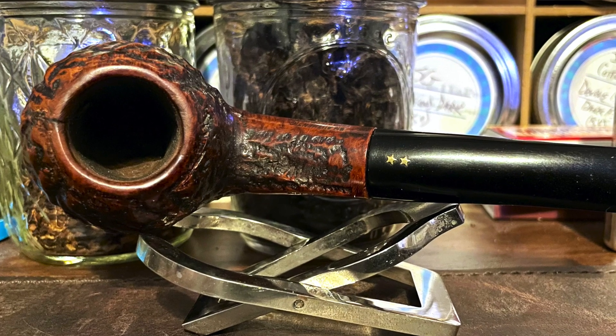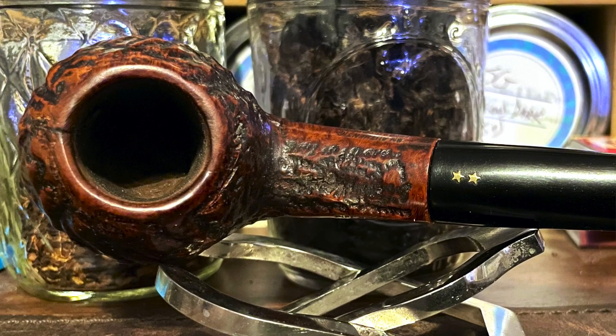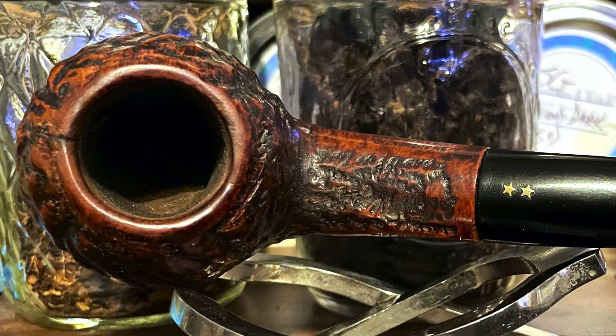Had nothing to clean off there. In fact, really about the only thing I did was hit the stummel with some soap just to clean off a tiny bit of grime on it. And other than that, I didn't have to do anything.